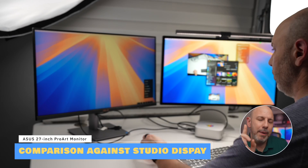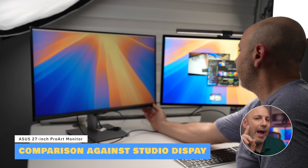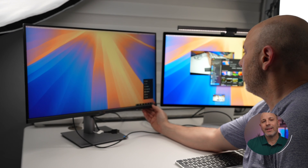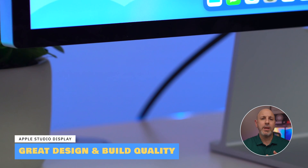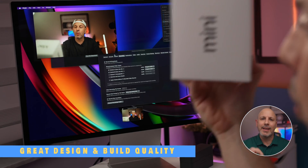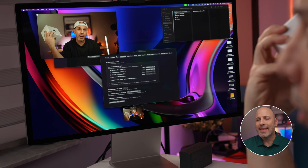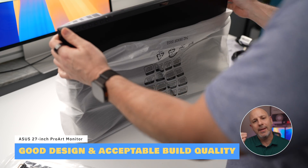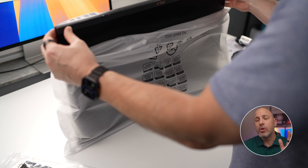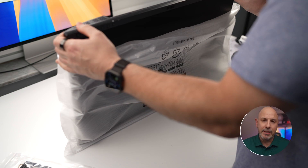Comparing the Studio Display against the ProArt reveals how they stack up in key areas. Like all Apple products, the Studio Display is renowned for its premium aluminum construction and iconic design that perfectly matches the Apple ecosystem. In contrast, the ProArt's light silver finish complements the Mac aesthetic but uses far less premium materials, which shows up in the final price — it's nearly half the cost of the Studio Display.